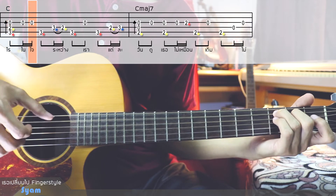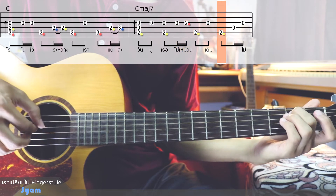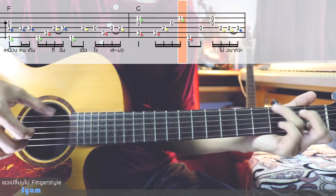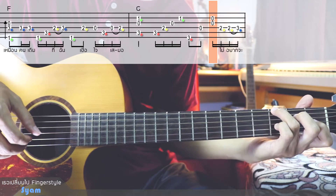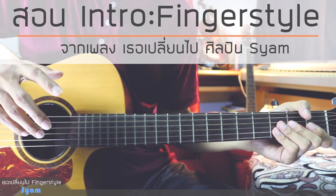Hello. This video will be an intro tutorial of the song in the fingerstyle version.